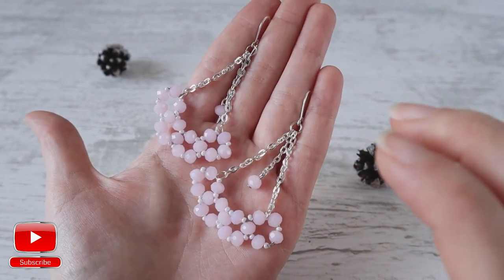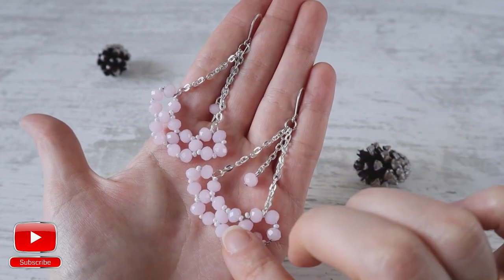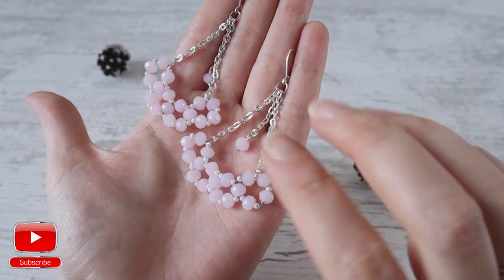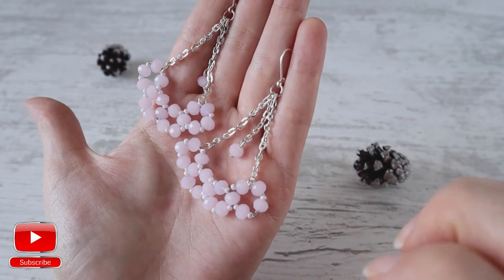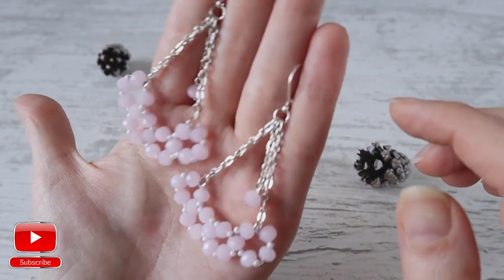or you can use black crystals and gold chain and gold seed beads. Then you will get more evening earrings. So as you can see there are a lot of different variations you can create.